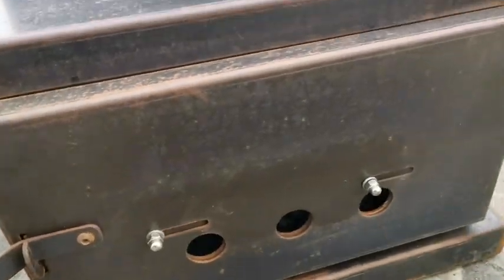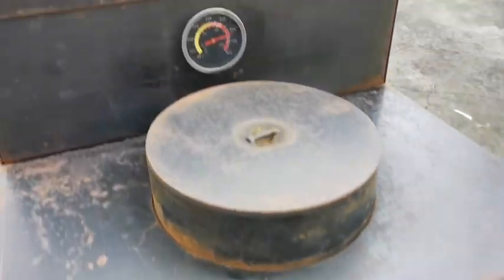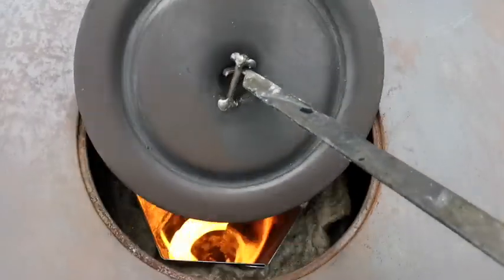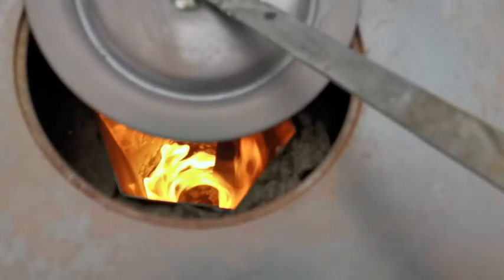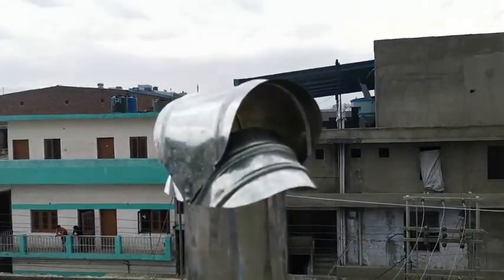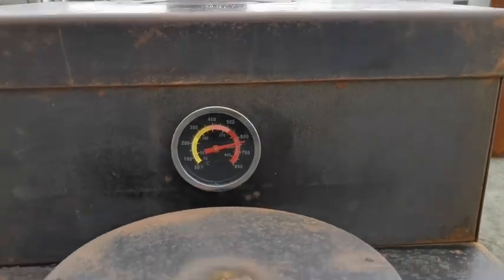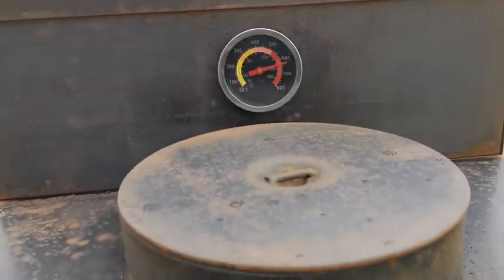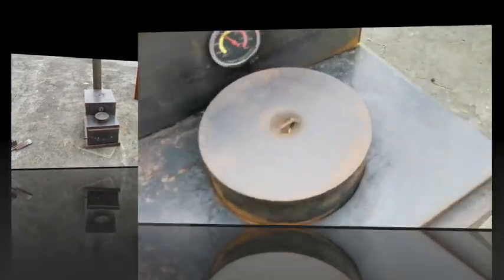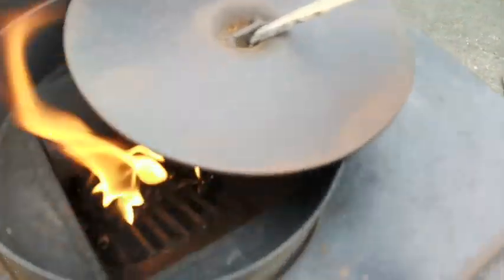Now I'm going to close the front vent so we're running on hot preheat only. Vent closed — temperature is stable. Looking in: that's a really clean rocket, just running on pellets, clean and stable, sitting just under 350 internal. It's just starting to rain out here but the rocket is rocketing.